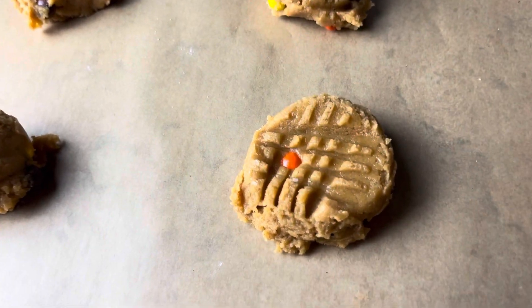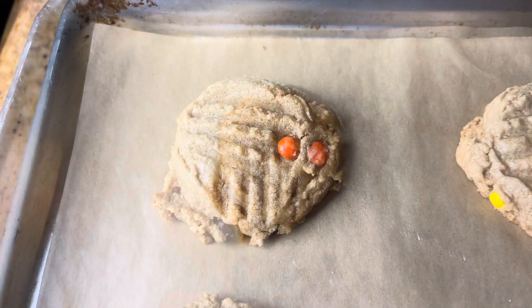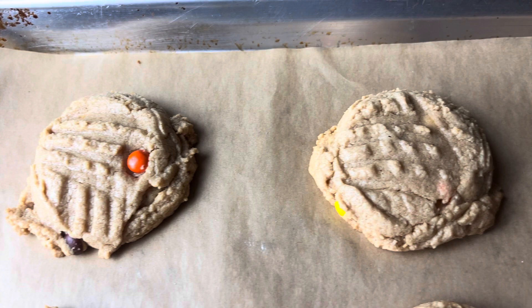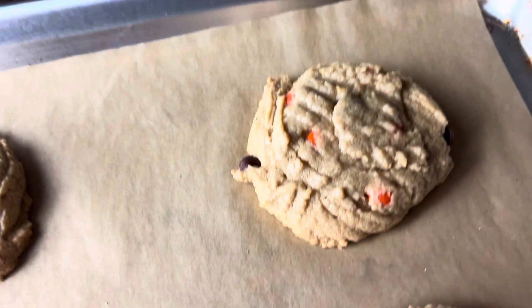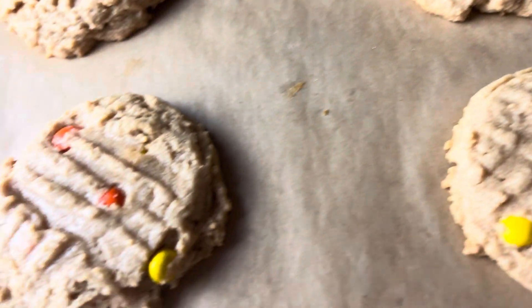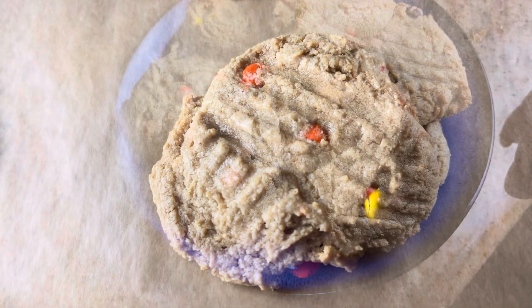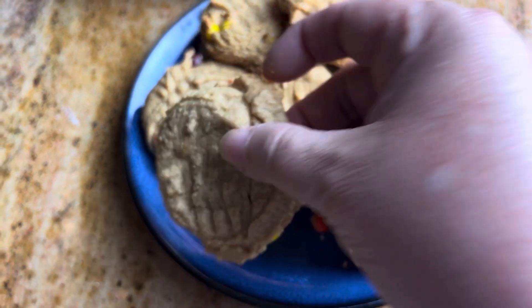You're gonna bake these at 350°F — nine minutes if you want them soft and chewy, or 10 to 11 minutes if you like them a little dark and crispy. And this is how they look! I'm gonna taste one of the soft ones here — I like the soft and chewy.